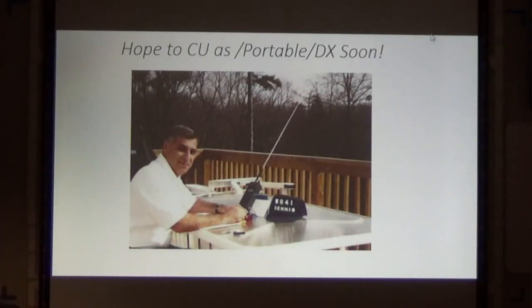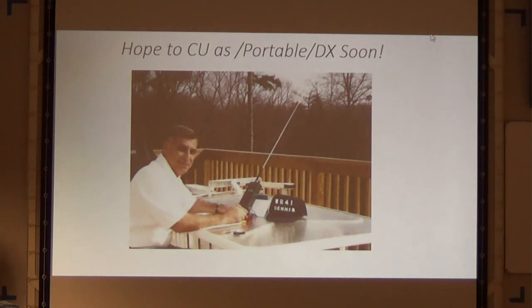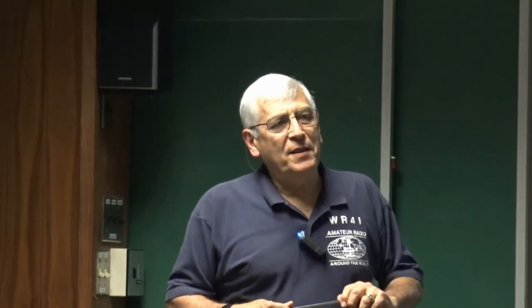Any questions? I obviously have a lot to tell you about these countries I visited, but I tried to narrow it to ham radio. What an excellent presentation — good job. Thank you.